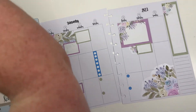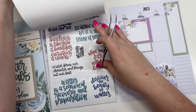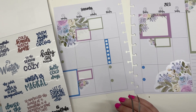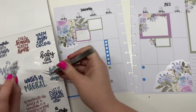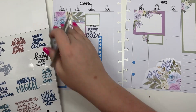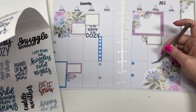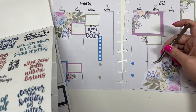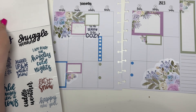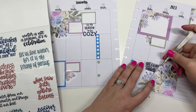And then I'm going to pull out my seasonal basics sticker book and go to the winter stickers. I like this one — it says 'tis the season to be cozy.' We're going to put that right there. And then I'm trying to see if I have a small one that can go right here. This one says 'get cozy and cuddle,' so we're going to put this one right here.